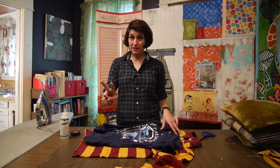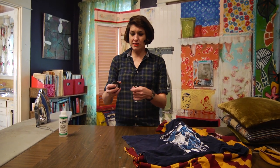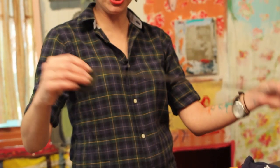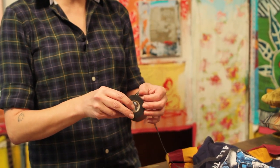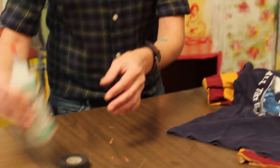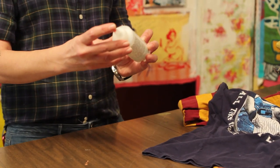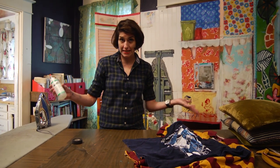I'm going to show you two ways to do it with no-sew. One is using this magic stuff called Stitch Witch. It comes in black or white, and in some places you can get it in brown. This is a fusible web — basically it's glue. And then we're also going to use fabric glue, which is also easy and ideal.